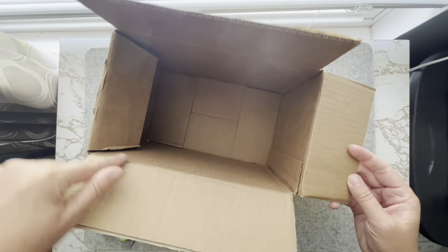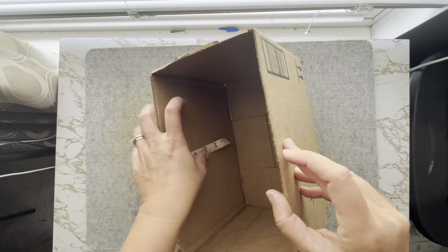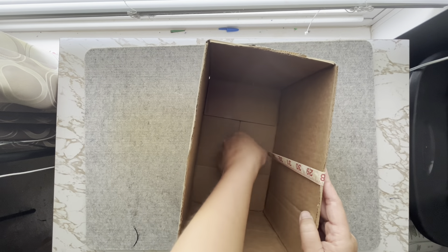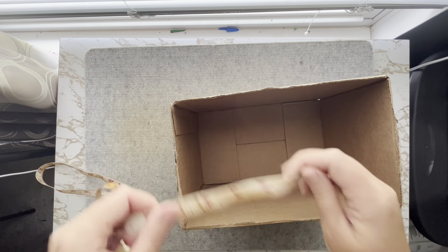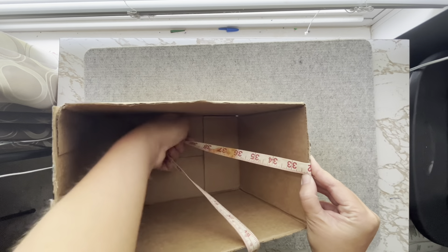Start by cutting off the top flaps of the box you are using. Next, we will need to measure the sides of the box. Start inside on one side of the box. Measure up the inside, over the top edge, down the side, across the bottom, back up the opposite side, over the opposite side's top edge, back down the opposite inside. You will need to do this for both sides.